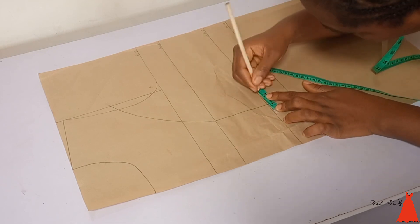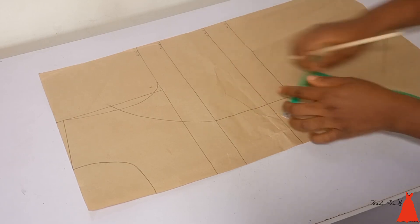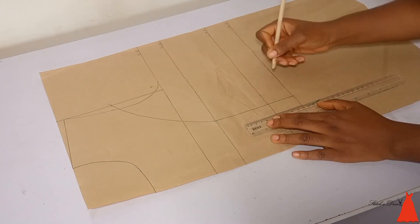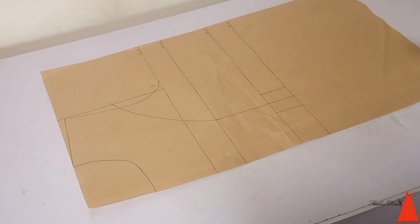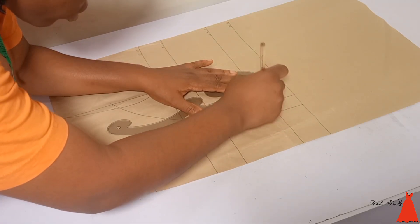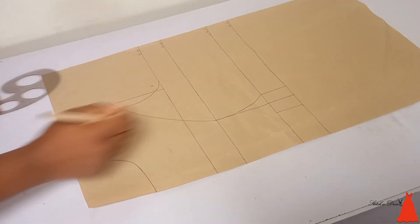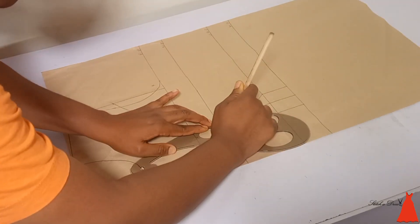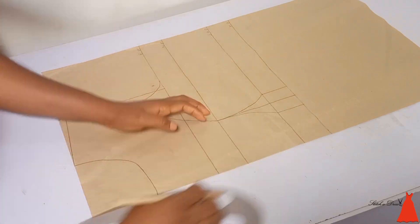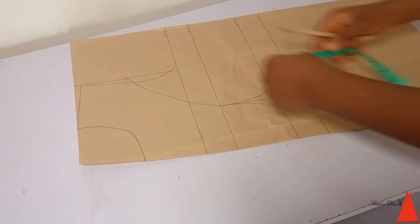At my under bust point I also marked one inch on both sides — the half blouse can also serve as the waist, so I'll be using 'waist' from now on. I connected my under bust to my waist with a straight line. Then I connected my under bust to my nipple point with a triangular line. You can see the triangular shape of the line there.